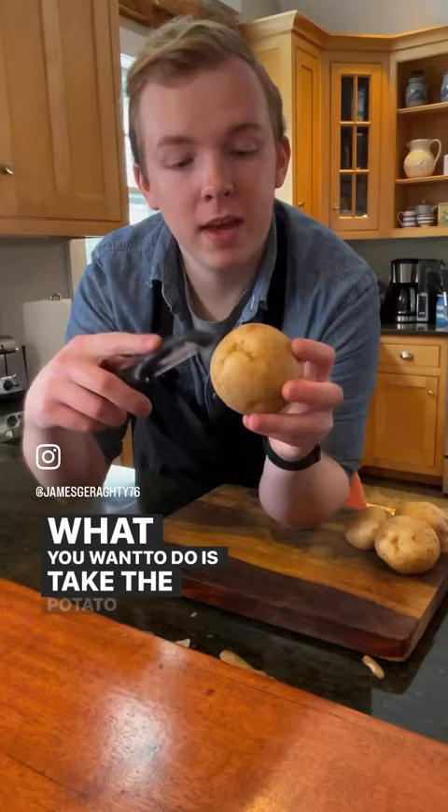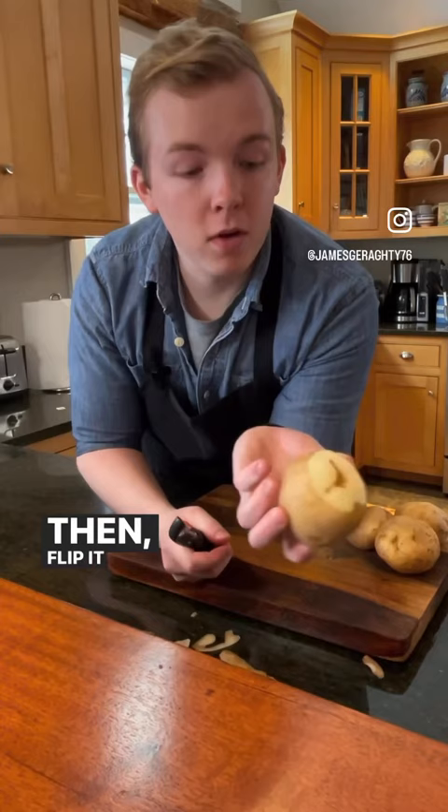What you want to do is take the potato with the north pole and peel it. Then flip it over and peel the south pole.